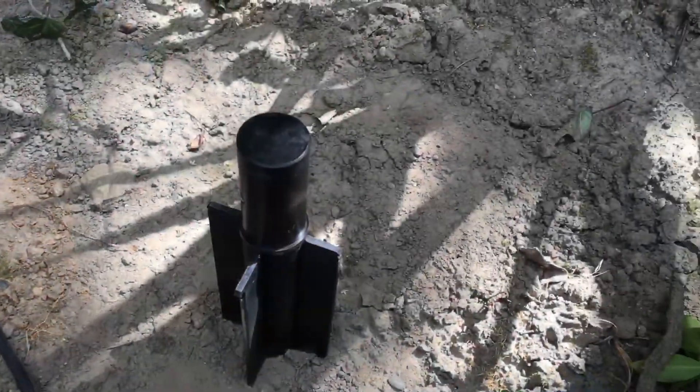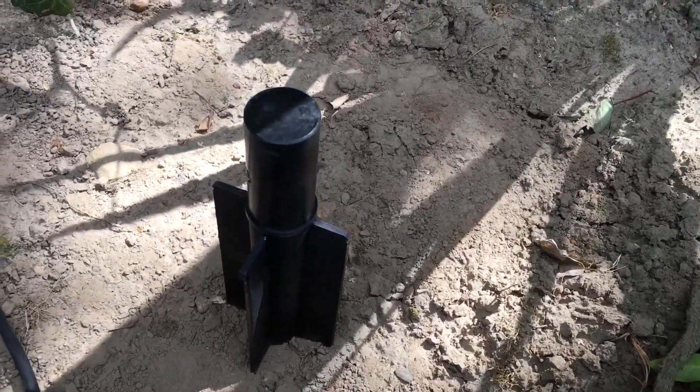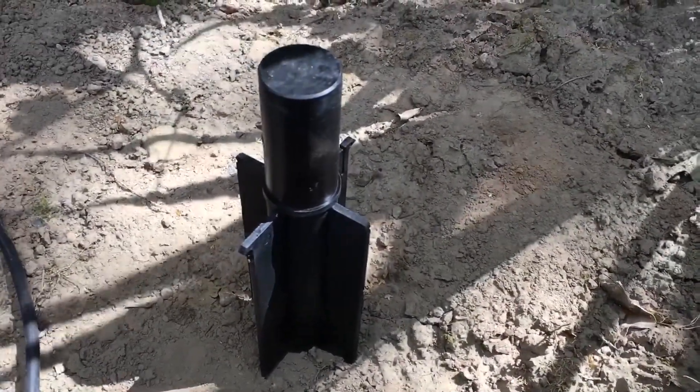Hi gang, just Paul from Landscape Lighting Limited here. I'm fitting this super spike unit and it's designed to stabilize pole lights like this twin pole light. I'm just going to hammer this into the ground, as plumb and level as I can make it.